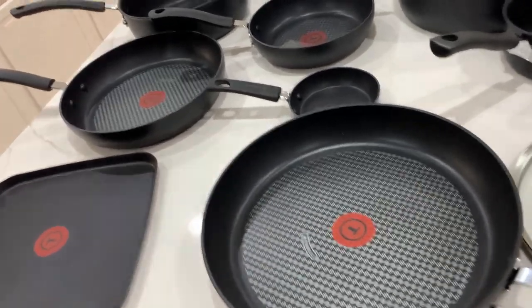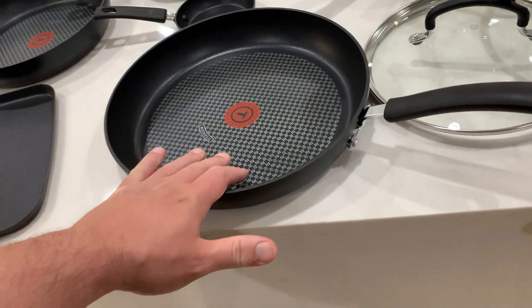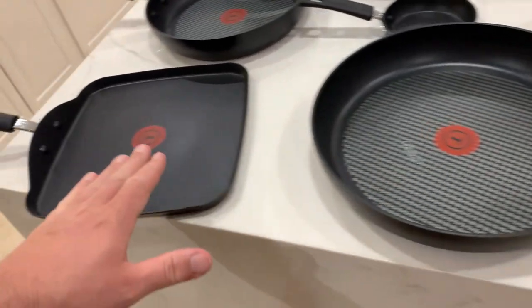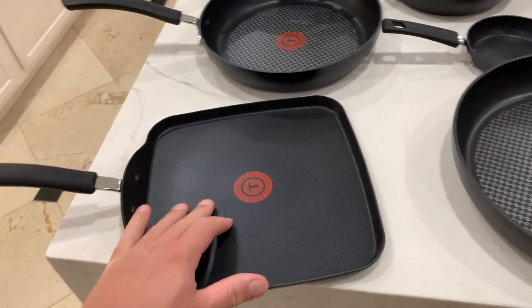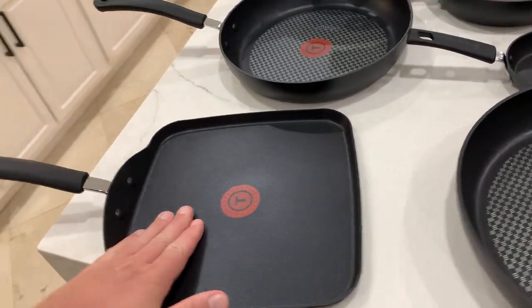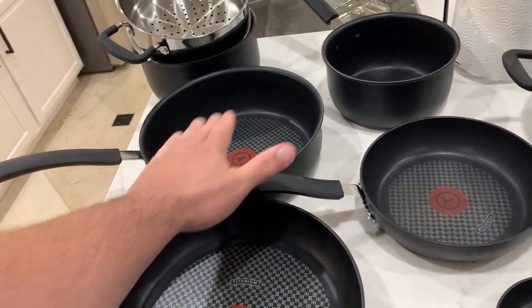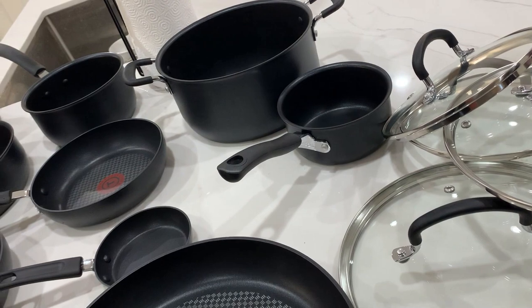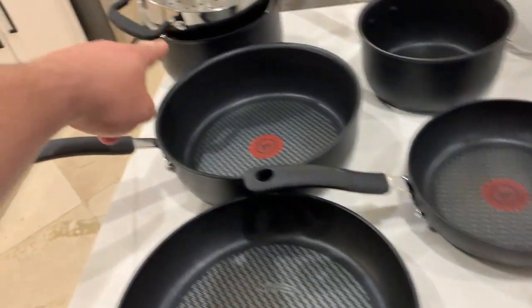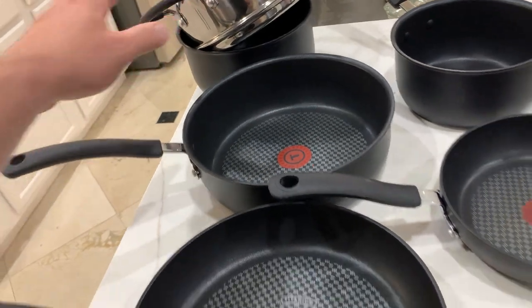In terms of what it has, it obviously has different frying pans — one, two, three frying pans. It has a square griddle, which by the way makes incredible grilled cheese. It has sauce pans as well — there's a sauce pan here, here, and here is the smaller one. And then it has the Dutch oven as well, which also has a steamer to it.